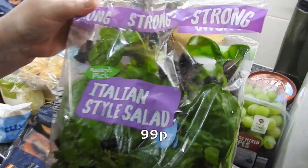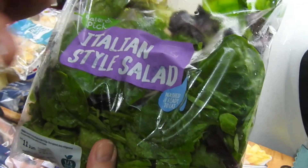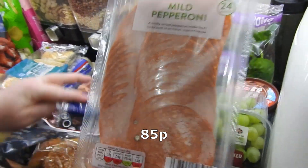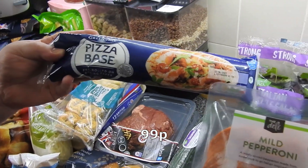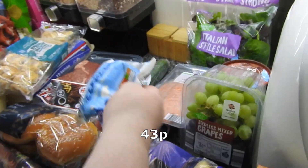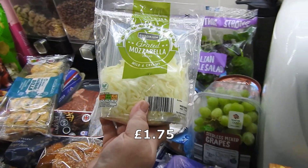Got some Italian style salad - that's different, that was meant to be a bistro salad. We've got some mild pepperoni to go with Steve's favourite pizza base, a mozzarella ball, and some grated mozzarella. Not specifically for pizza but we'll probably end up putting it on one.